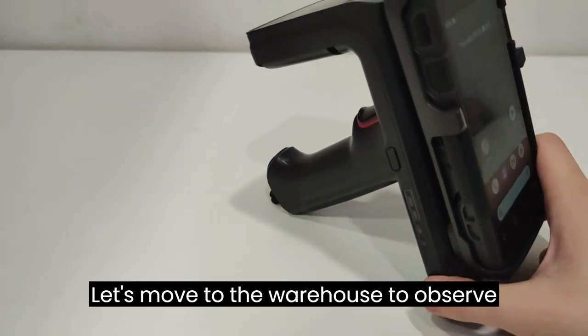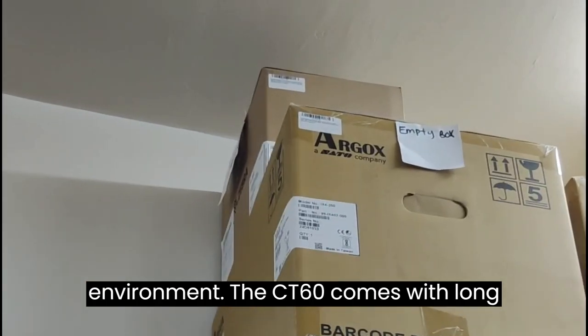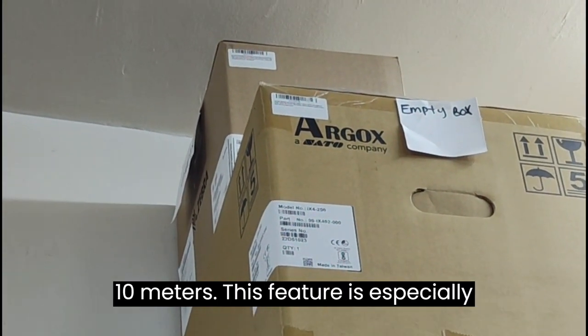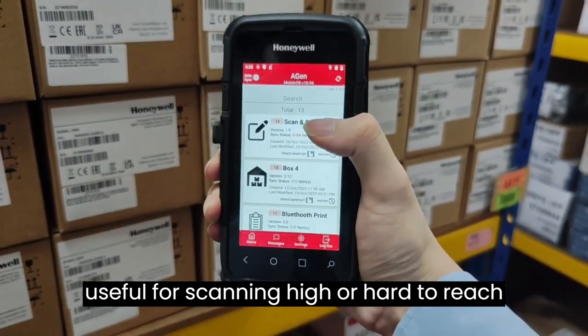Let's move to the warehouse to observe how the CT60 performs in that environment. The CT60 comes with long-range scanning capabilities, allowing you to scan barcodes from a distance of up to 10 meters. This feature is especially useful for scanning high or hard-to-reach barcodes.